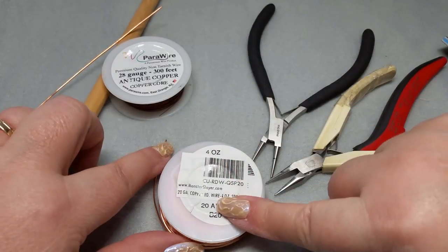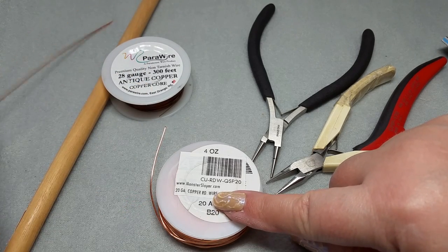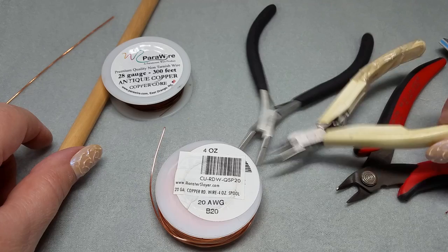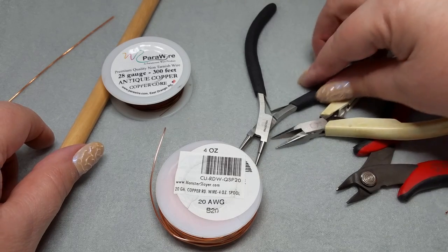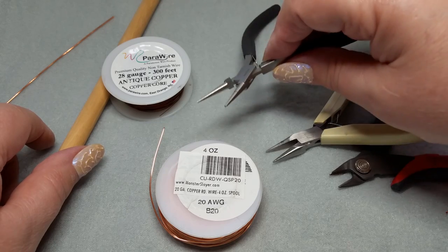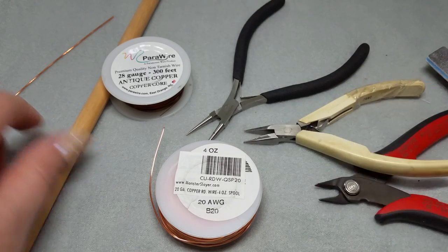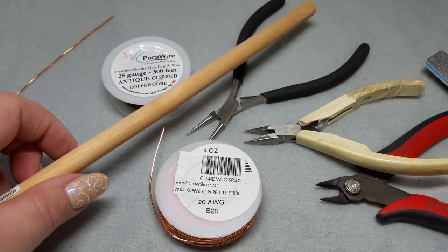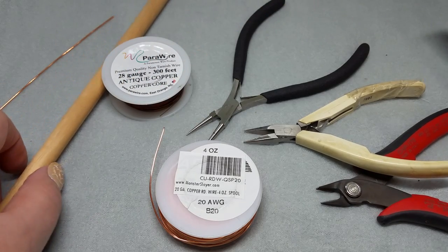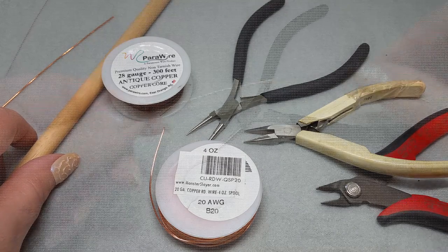You will need some 20 gauge wire, some 28 gauge wire, and a small piece of 16 gauge wire. You will need a pair of pliers — I'm using chain nose, but you can use whatever you'd like — a pair of round nose pliers, a cutter, and a dowel. This one is about 7/16ths; you can use any size you like. And then a nail file. Let's get started.